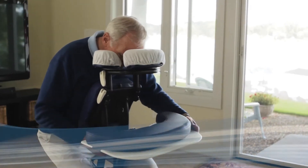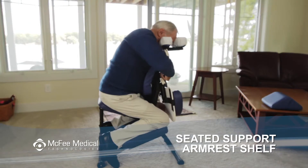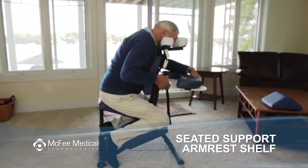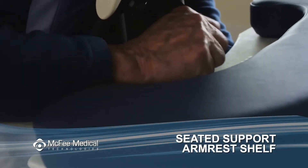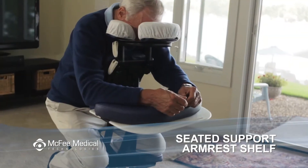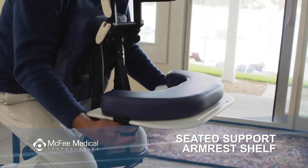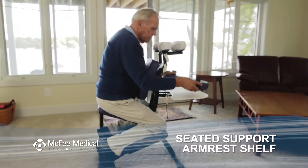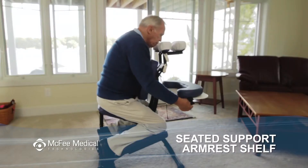To adjust the armrest shelf, release the cam lock and the strap. Move the armrest shelf to the correct height for your activity, lock the cam lock first, then adjust the length of the strap. Using these two adjustment points, you can change both the height and the angle of the armrest. You can also easily remove the armrest pad, which is attached to the armrest shelf with velcro strips on the sides.